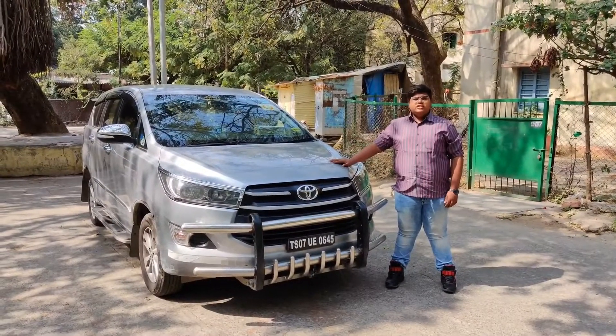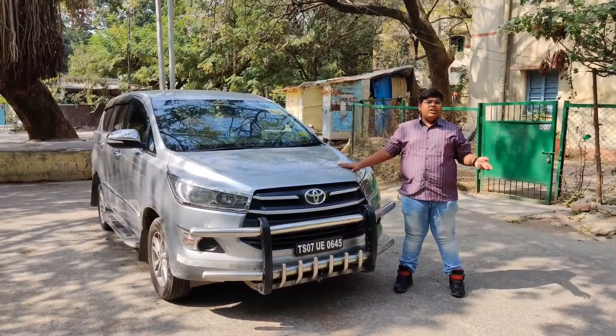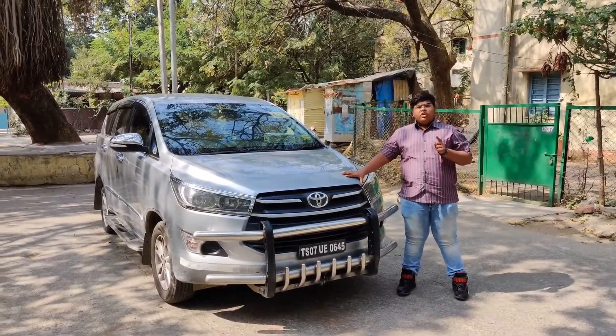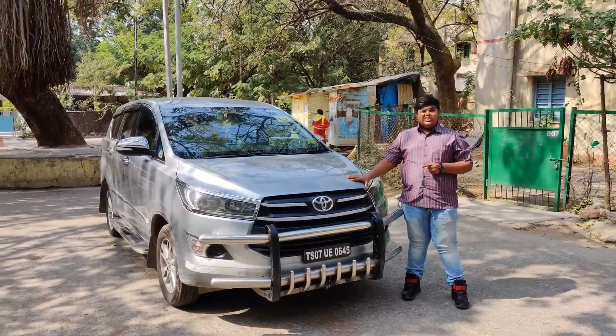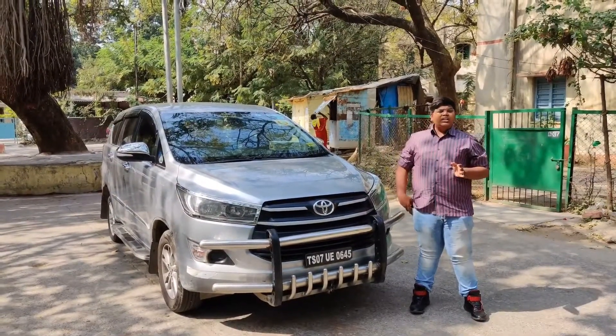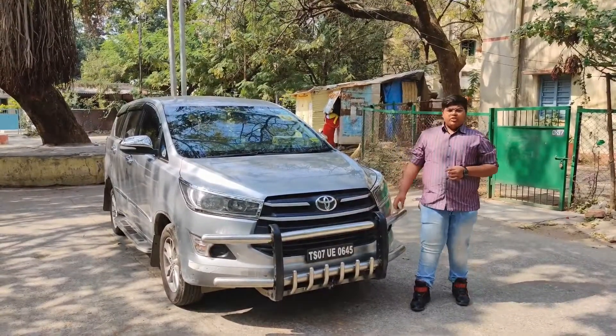Today we are reviewing the 2017 Toyota Innova Crysta 2.4L G, which is the base variant. It has a 2.4L T40 diesel engine that produces around 150bhp of power and 250nm of torque.